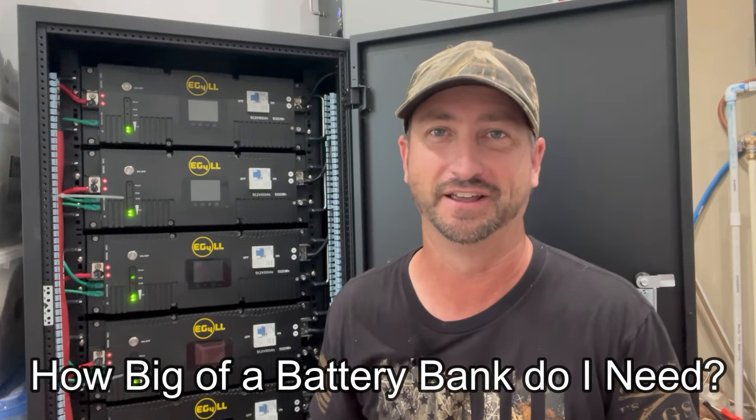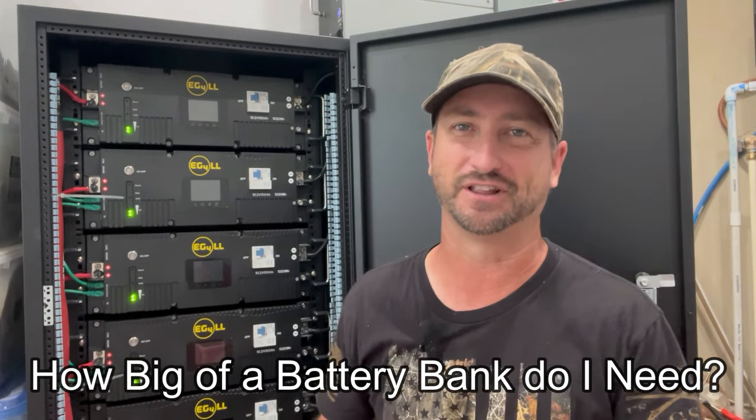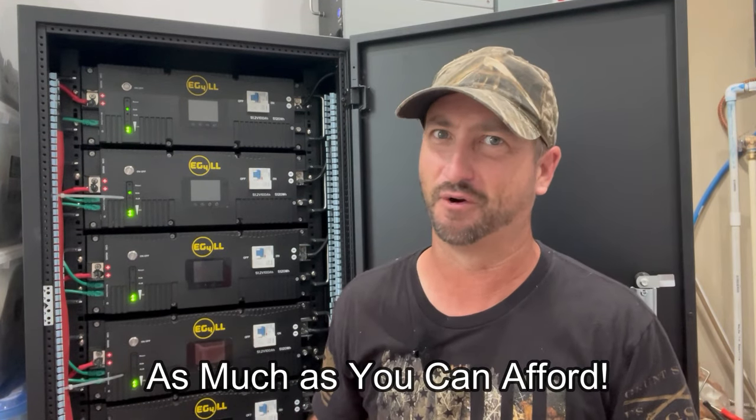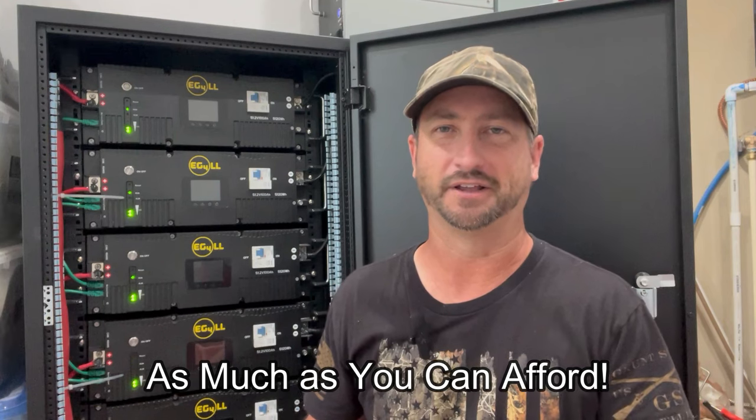So if you're looking to go off-grid with solar, the question you're going to ask yourself is: how big of a battery bank do I need to accomplish that? There are a lot of different answers online, and the most common one I see is 'as much as you can afford.' I can understand that answer with the experience I have, but that answer doesn't give a beginner any sense of how long what they can afford is actually going to last.